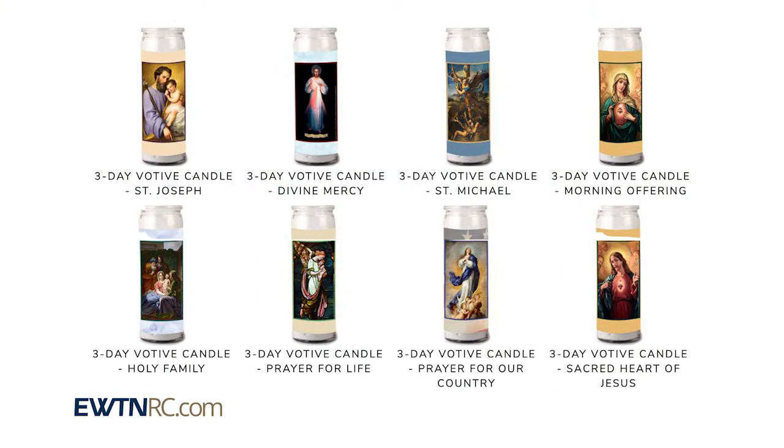We have many candle designs on our website, and if you order three or more of these candles, you'll receive a discount.